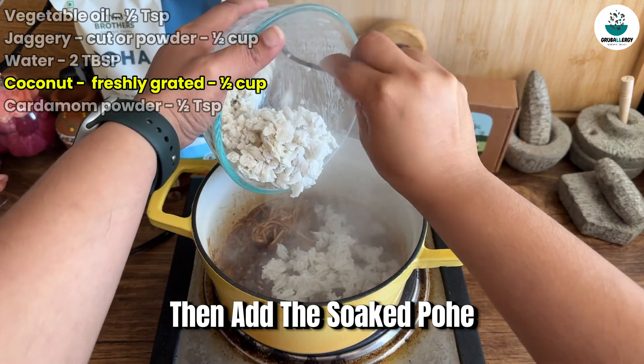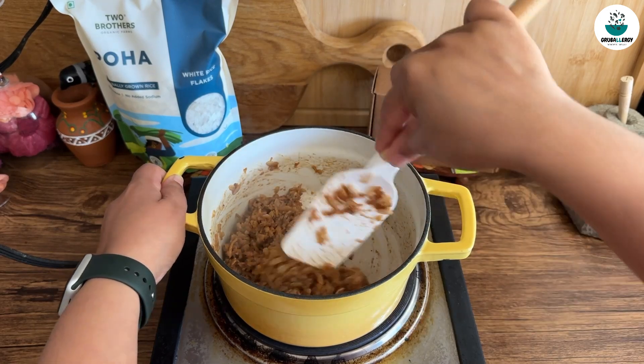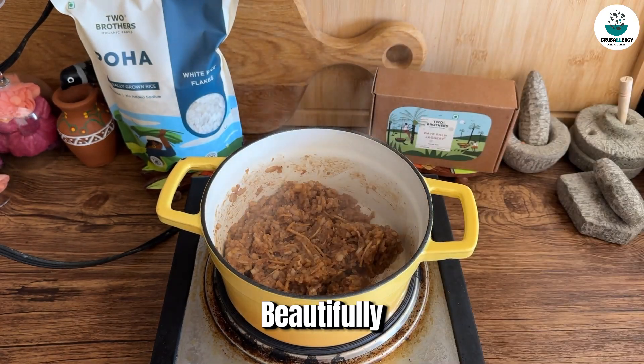Then add the soaked pohe and cardamom powder. Stir everything together until well combined. Cover the pot and let it simmer on low heat for 3-5 minutes. This allows all the flavors to meld together beautifully.